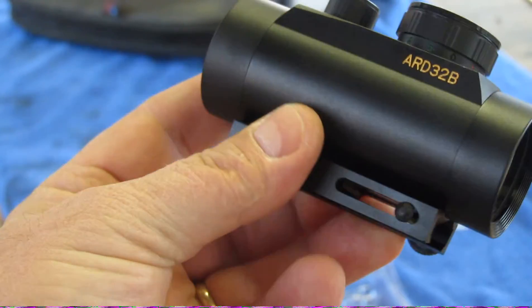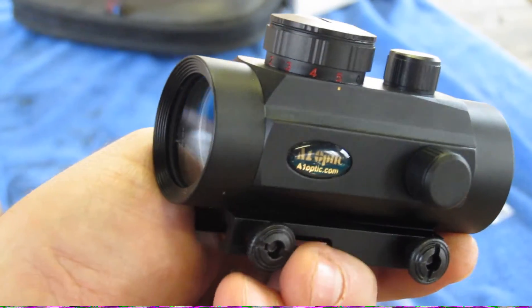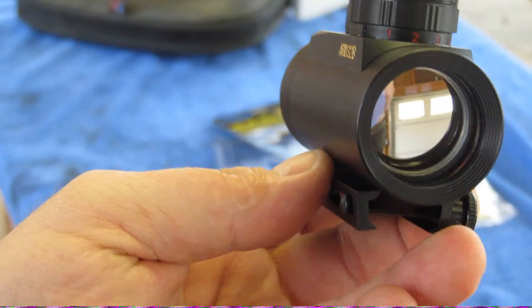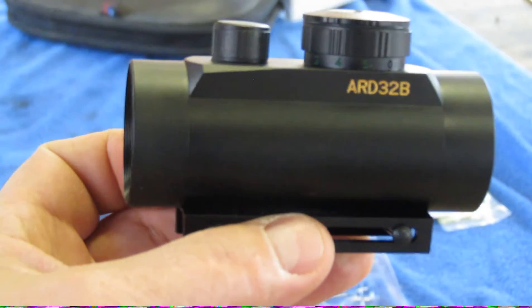It's not a bad looking little piece for 30 bucks. If it can hold up to the shock of a .22, that's all I need. It's got a supposedly 32 millimeter view. Let's see how that works out.